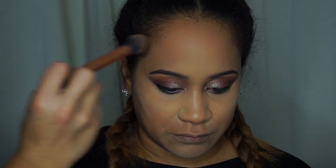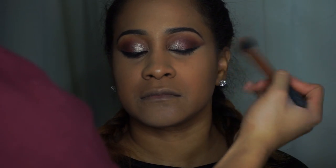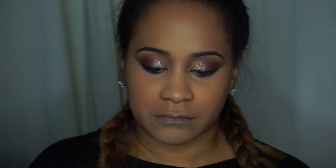Now I'm going to use mineralized powder in Dark to give her a little bit of warmth around her face. Then I'm just going to take a brush and wipe away the powder underneath her eyes. Now I'm going to use a benefit powder in her shade with a buffing brush by Real Techniques and buff it all over her face.